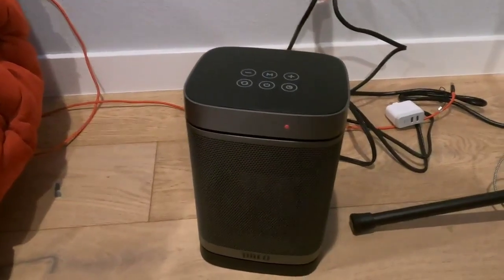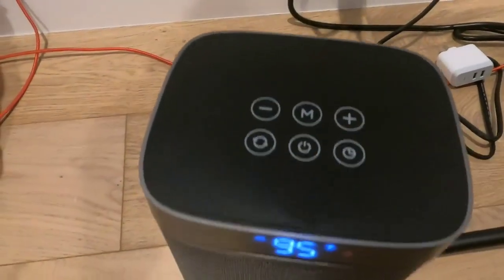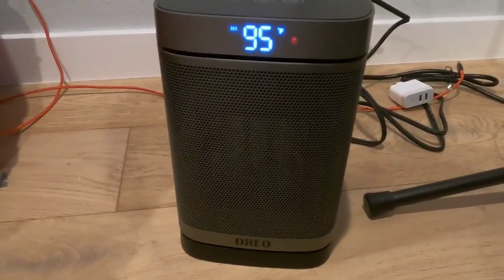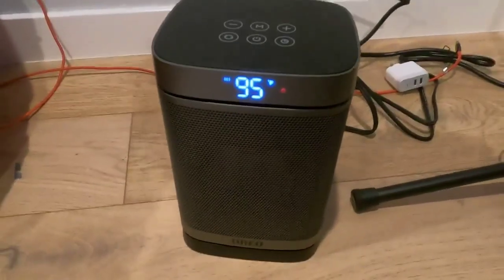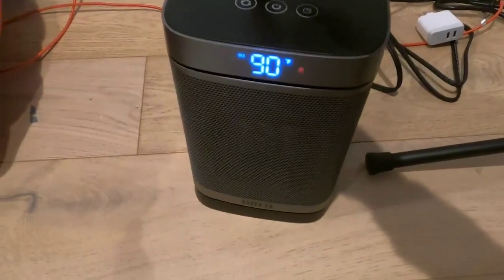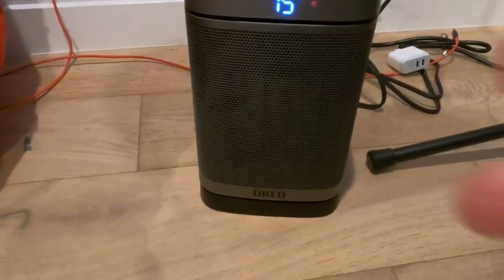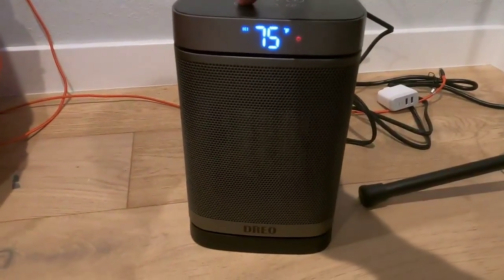Alright, I've plugged it in — it's off right now. Let's turn it on. It beeps and it's set to 95 degrees Fahrenheit, which is quite warm. You can hear it blowing. I can turn the temperature down with these buttons, and if you hold it down it goes down pretty quickly. I've set it to 75 and it's already making quite a bit of heat, which is nice.